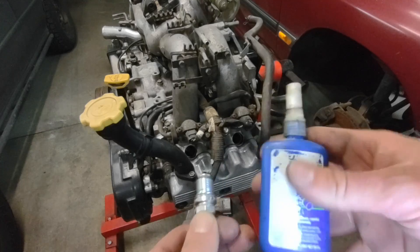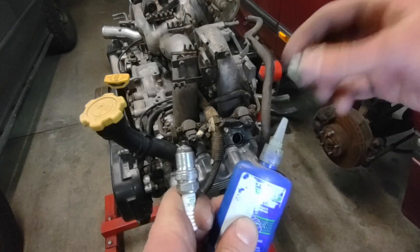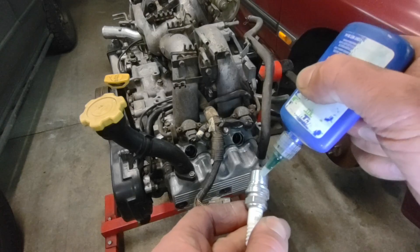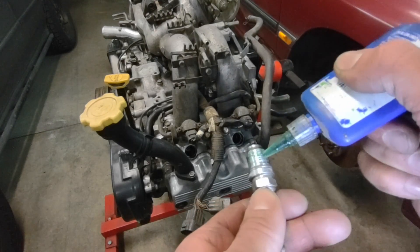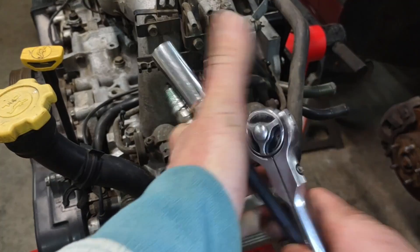We're gonna take some of this green Loctite — this is a sleeve retainer type of Loctite that you'd use if you were pressing new freeze plugs or something into an engine block. This is a bit stronger than the standard blue Loctite. Put a good amount of that on there.